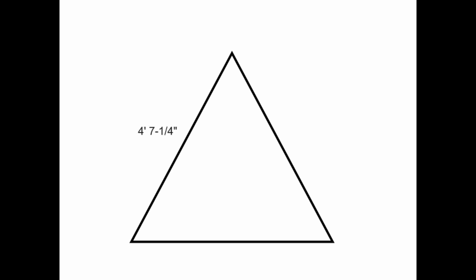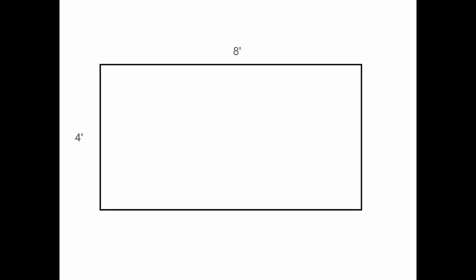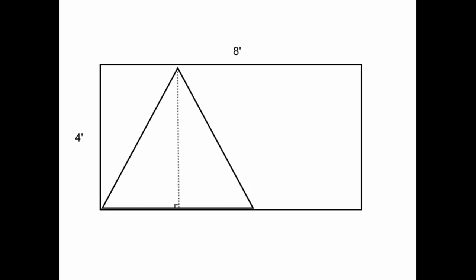In this example, the triangle edges are only four feet seven and a quarter inches, which gives the triangle an altitude just slightly less than four feet, which could be cut from a four-foot-wide sheet of material. So while the edges of the triangle can be greater than the width of the material, the altitude of the triangle cannot be greater than the width of the material and still be cut in a single piece.